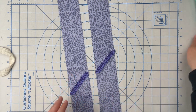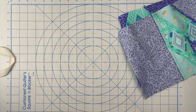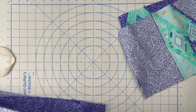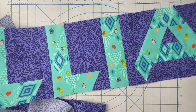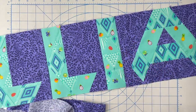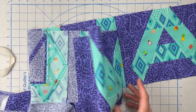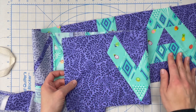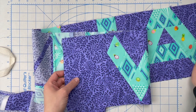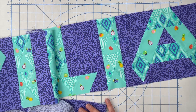Now that I have this pressed, I need to cut these down to length. According to my pattern they should be 60 and a half inches long based off of the fact that William's name is 60 and a half inches long. But not all things are always as they should be, so I'm going to measure and whatever measurement my name strip actually is, that's the measurement I'm going to use to cut those border pieces.